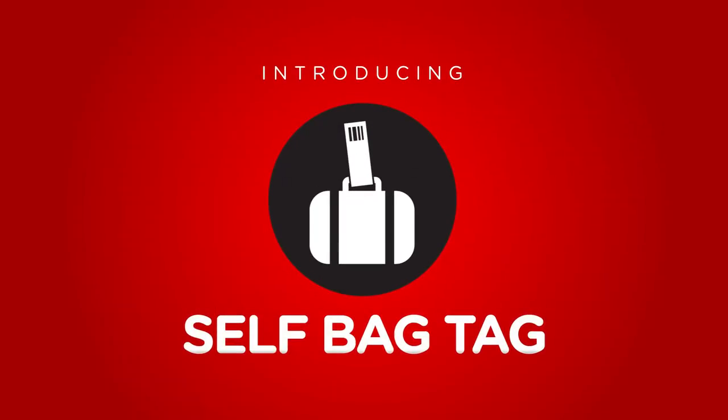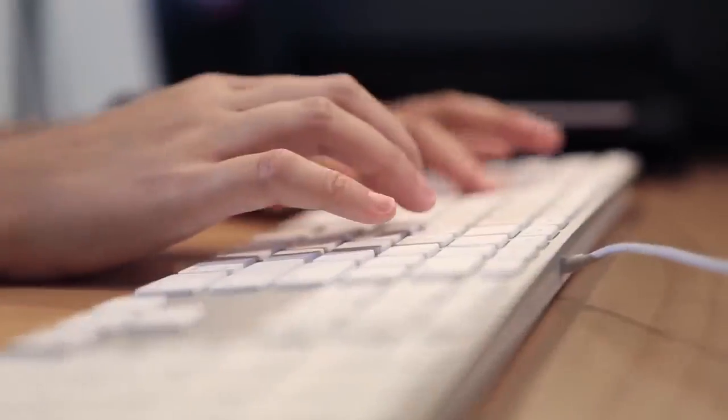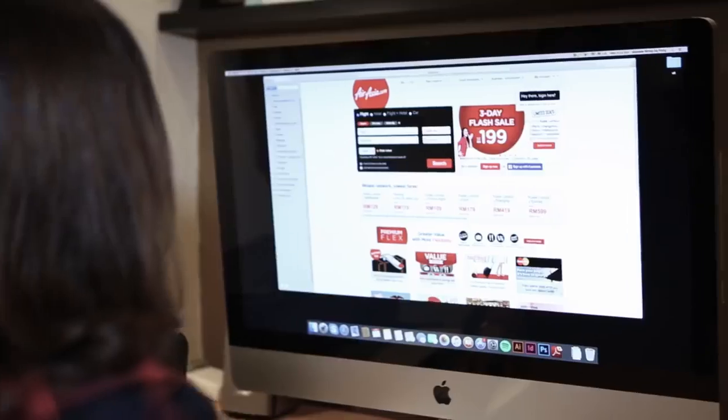Want a more hassle-free way to check in your bags? Just use self-bag tag. Now you can print your bag tags from the comfort of your home for more convenience. It's easy!